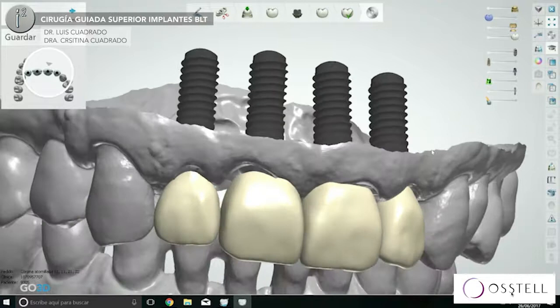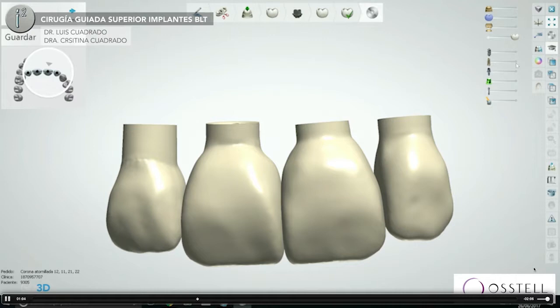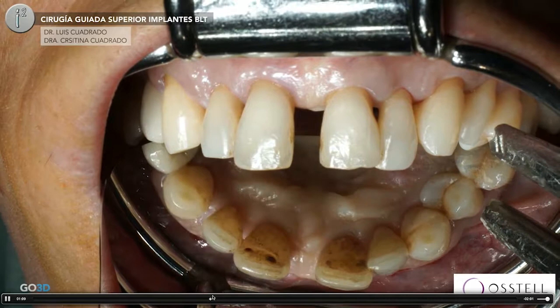I have my four implants and because I have my study model, the lab technician can mix both files and look for the better aesthetics from the patient based on the anatomy she has on the computer, on the different anatomies she has on the computer.